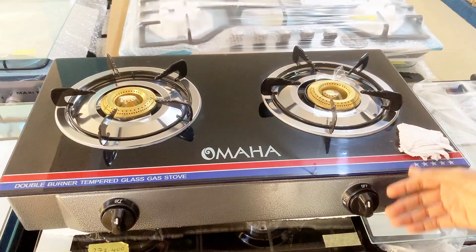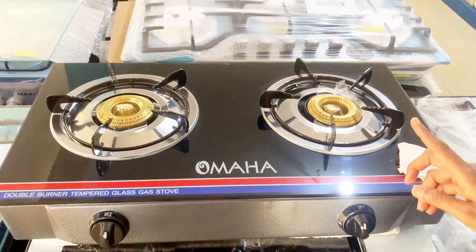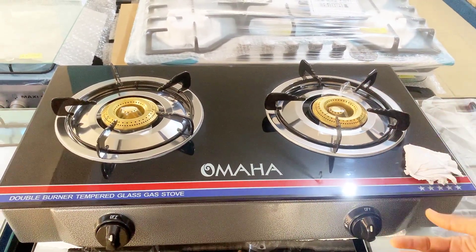It has an automatic ignition. Except if your ignition is bad, then you can use a lighter to support.